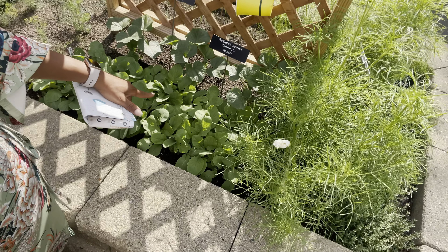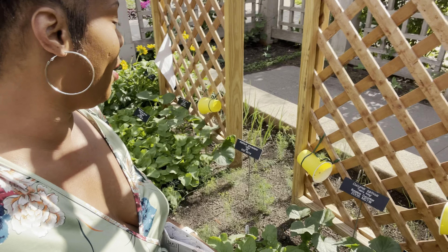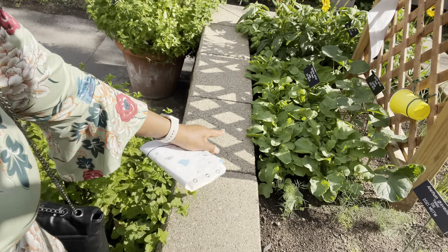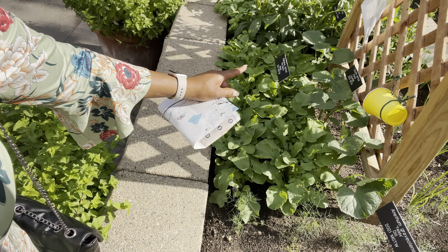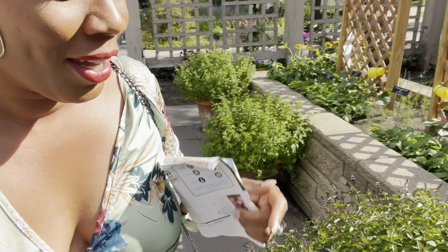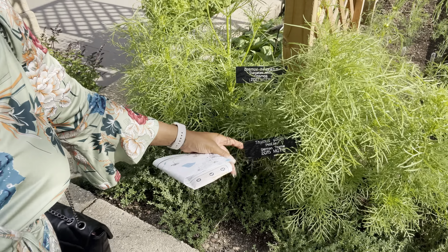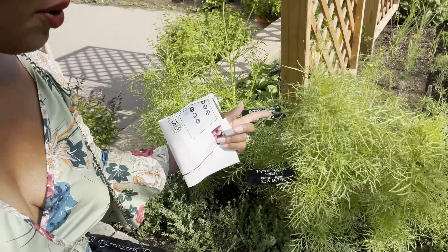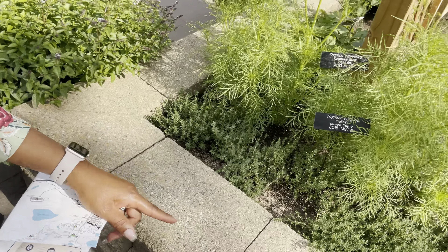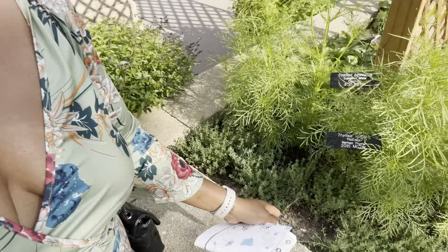They have some radishes here, and some burpless variety cucumbers that are going to grow up these trellises. They've got Pink Beauty radishes right there — lovely! Some cucumbers growing too. And this is exciting: you get to see how you can really push the envelope — they've got some German thyme and some cosmos planted here, maybe two or three cosmos in this area. This German thyme is going to spread and spill.